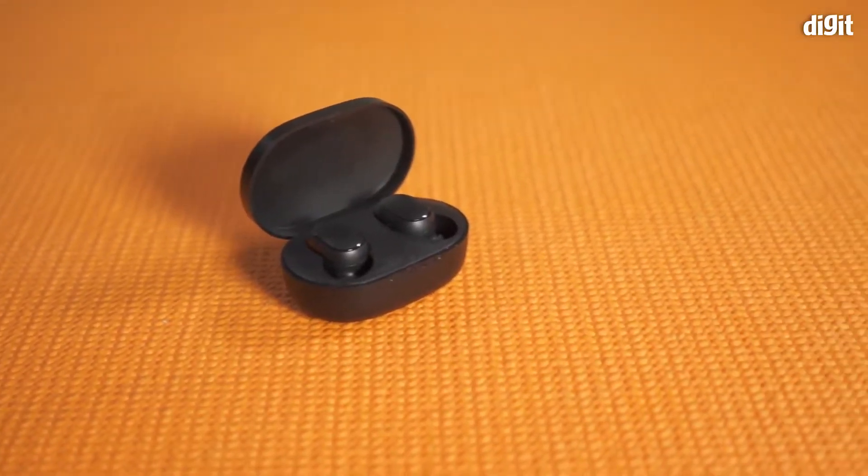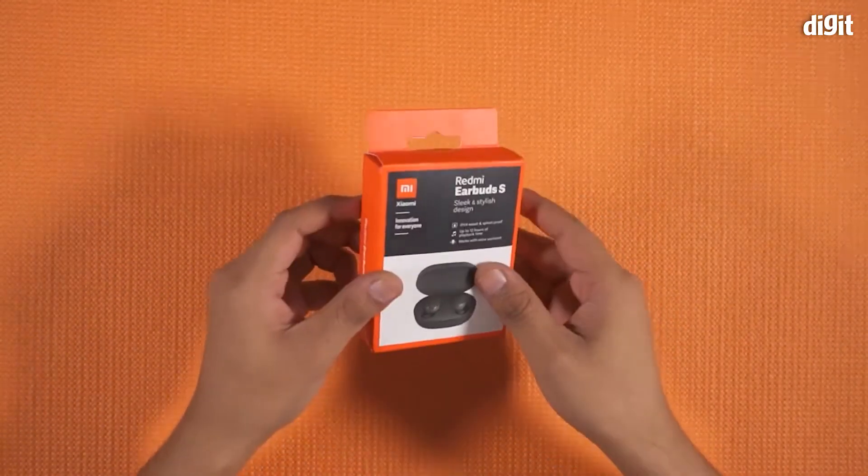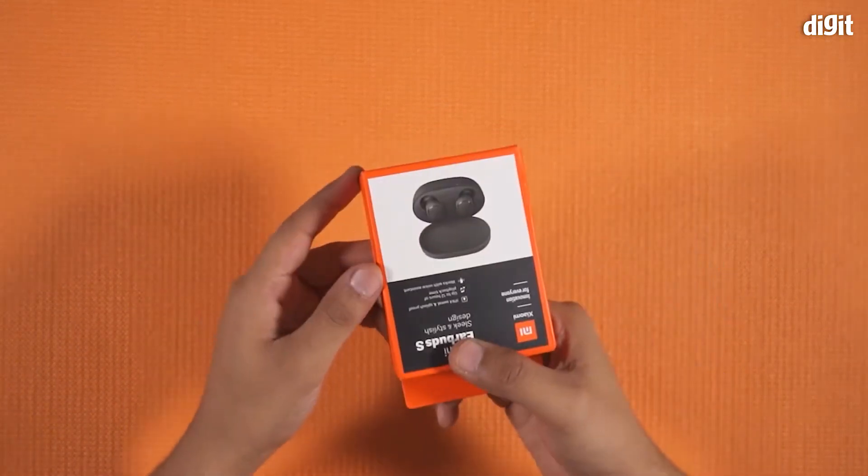Welcome to the video. It has a new product like Redmi 2 and Redmi 3. This is the way I have done it.